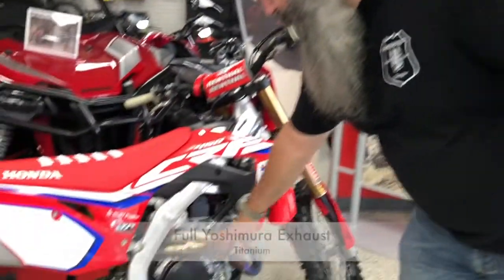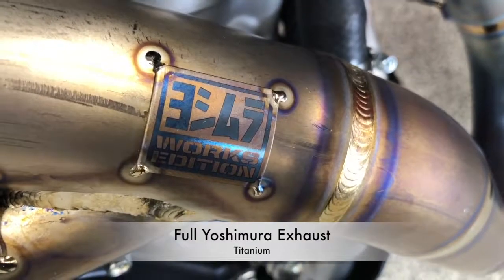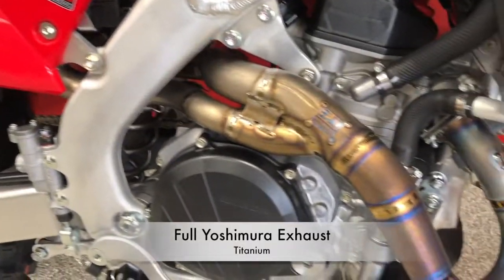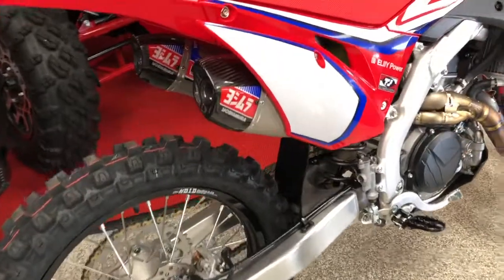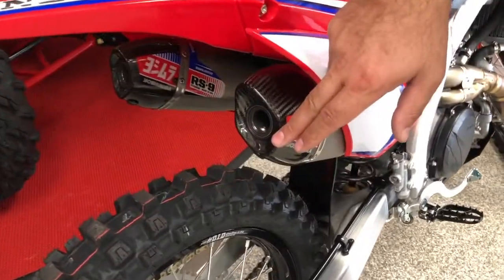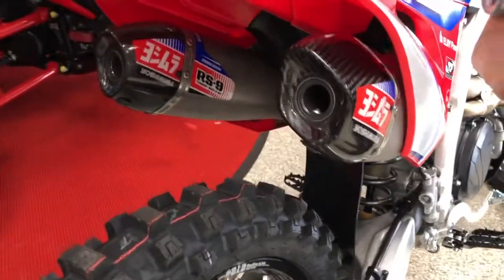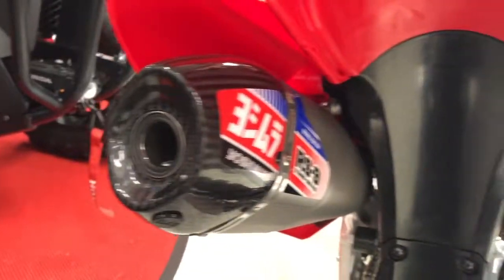We have a full Yoshimura exhaust, which is pretty cool — you don't see those every day. It's a full titanium exhaust. And then we have the dual Yoshimura exhaust, it's a slip-on exhaust, also titanium, which is very important in the world of exhaust and exhaust systems.